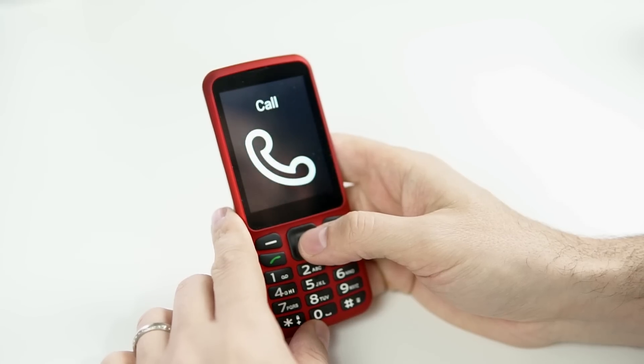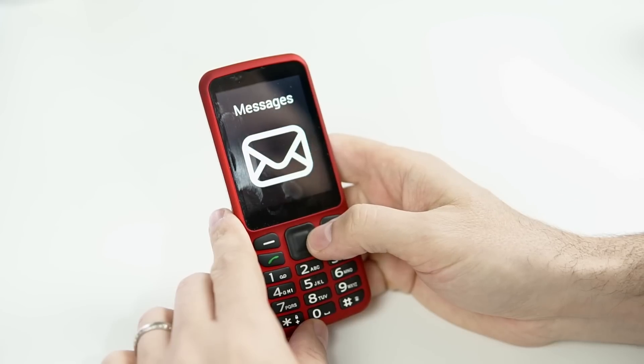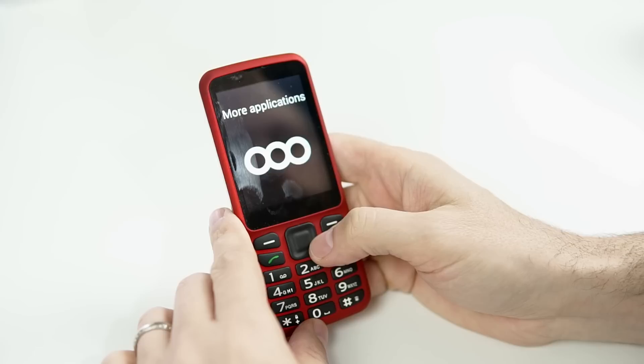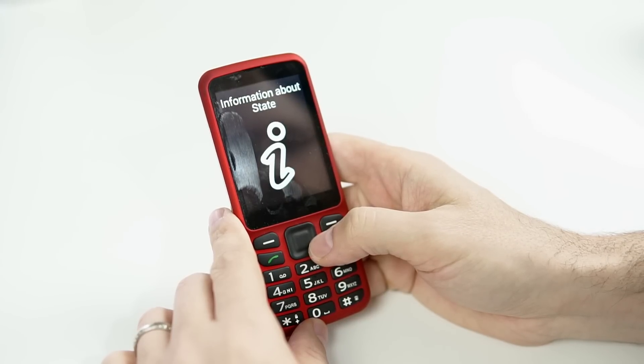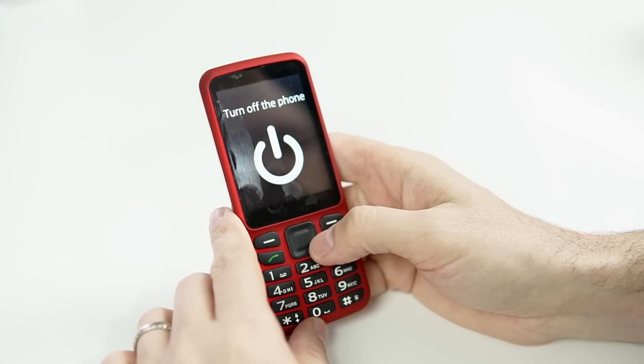I'll go through the menu real quick to give you an idea of what you have. Messages 2 of 9. Contacts 3 of 9. More applications 4 of 9. Settings 5 of 9. Information about state 6 of 9. Manual 7 of 9. No missed events 8 of 9. Turn off the phone 9 of 9.